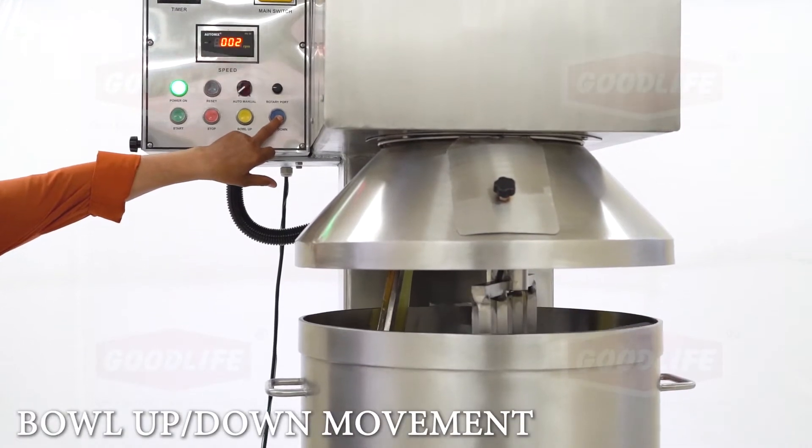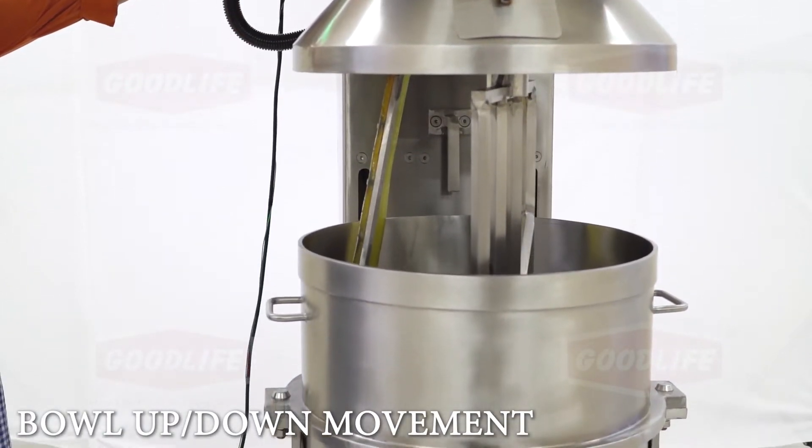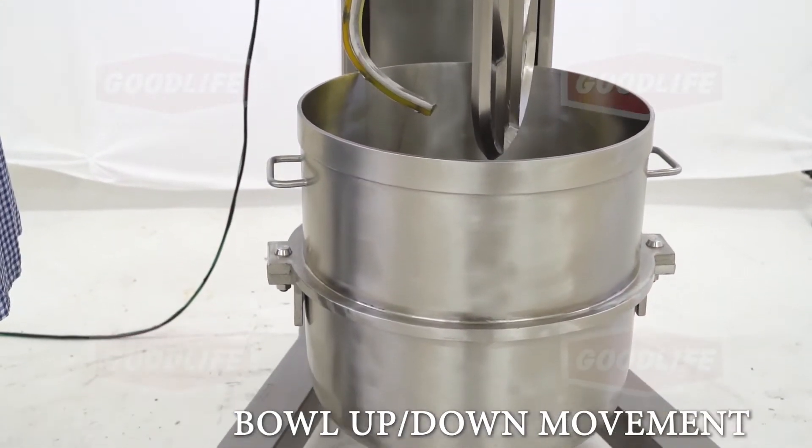It has a full bowl cover with a window. It also has a scraper assembly. The bowl up-down function is motorized, so there is no need for manual intermittent mixing by hand.